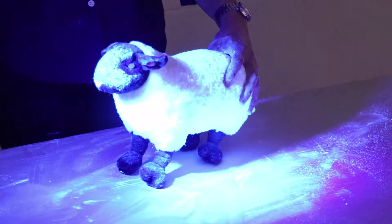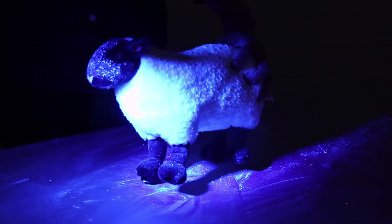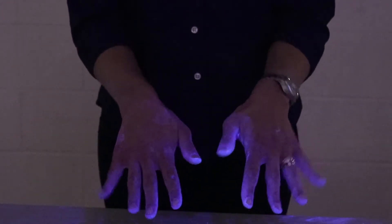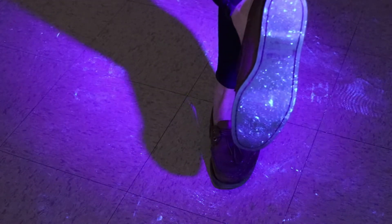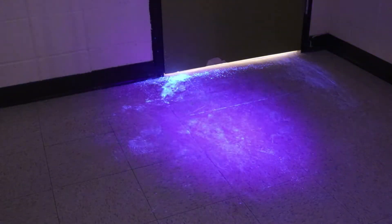Once participants have interacted with the GloGerm on the stuffed animal and other supplies, and tracked the GloGerm around the room, bring out the blacklight for a discussion of how easily disease can move through fomites. Turn the lights in the room off and shine the blacklight on the floor and on the bottom of participants' shoes. Explain that they all had the same single source of exposure for this spread: the entryway to the room.